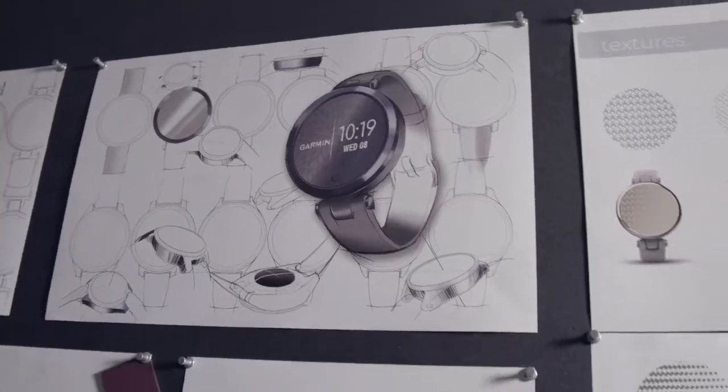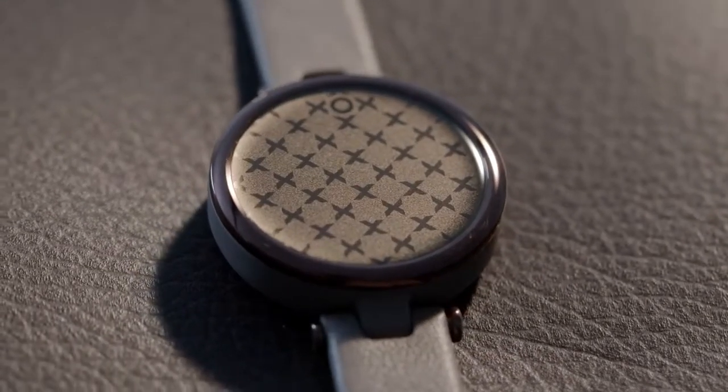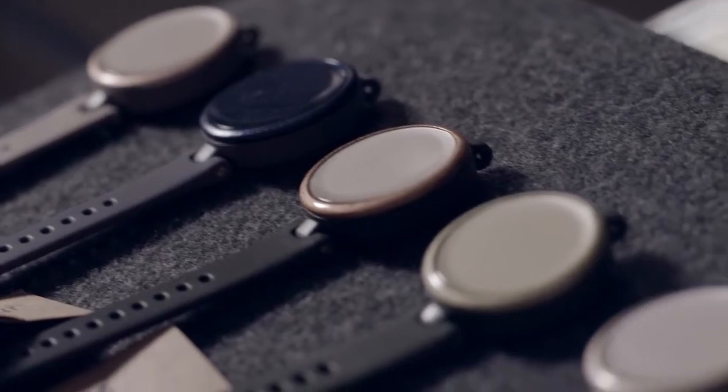My name is Julie Haney. I'm a senior industrial designer at Garmin, and my focus on Lilly was really on the hardware design and also on the patterns on the watch face. This lug design really harkens back to a more traditional classic timepiece, highlighting that small size. I think younger generations are really used to seeing a larger smartwatch, and this is the first time they're seeing something this small on their wrist that's compatible with everyday wear.